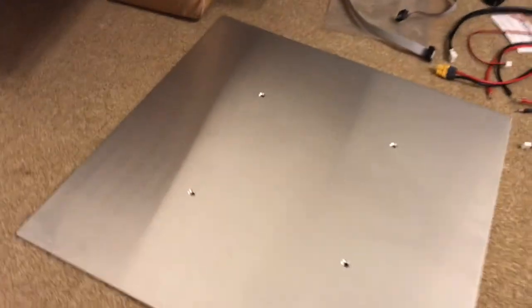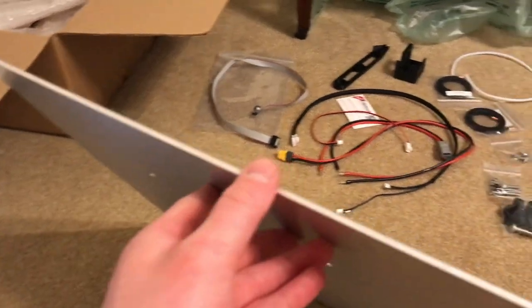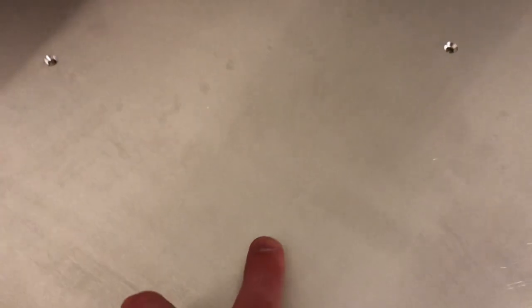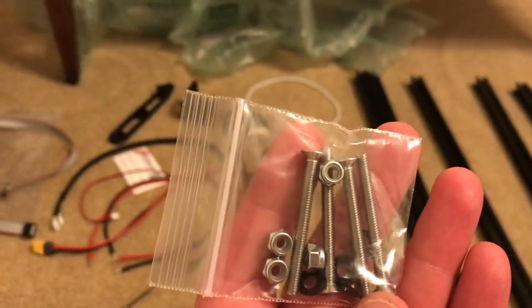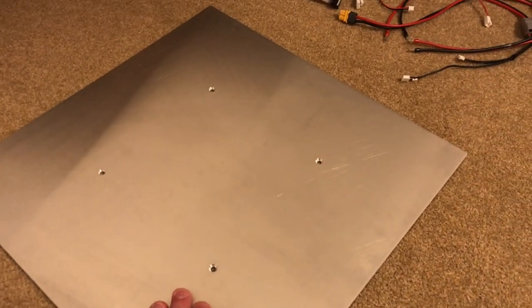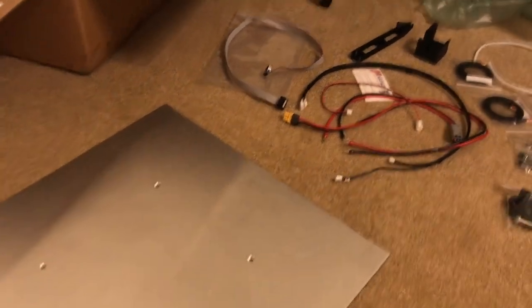First things first - this big piece here is the bed. It's nice and thick - they said it's three millimeters in the instructions. It seems pretty flat and it's definitely aluminum. There are nice countersunk holes, and in the hardware pile I can see the countersunk hardware and plastic washers, which are talked about in the instructions. It's nice to see some attention to detail on that. Overall, no real complaints - it's just a typical piece of aluminum.